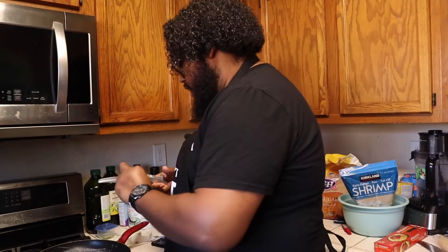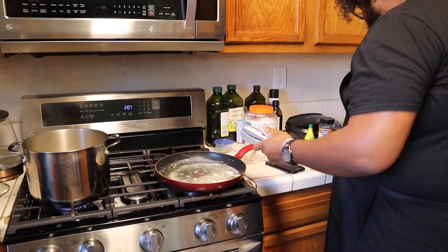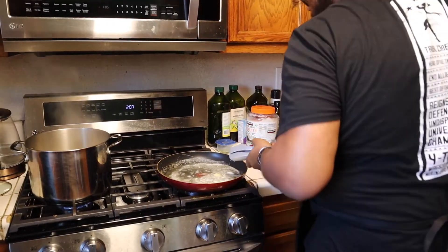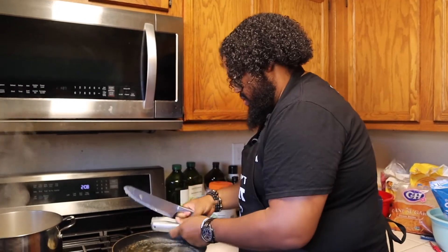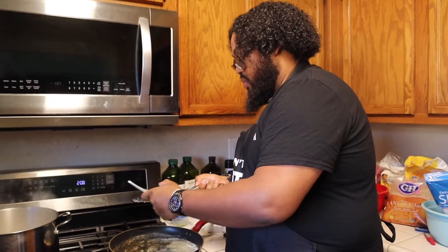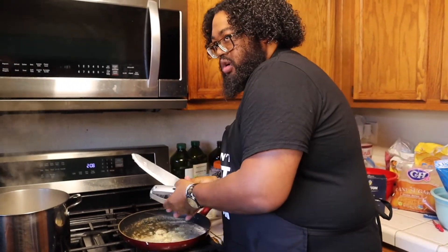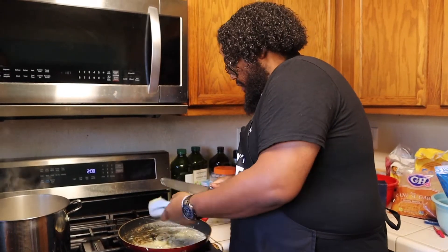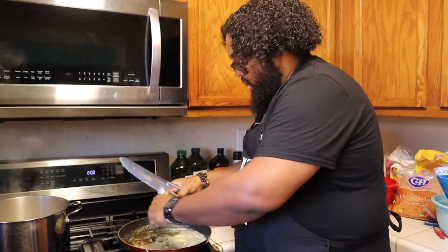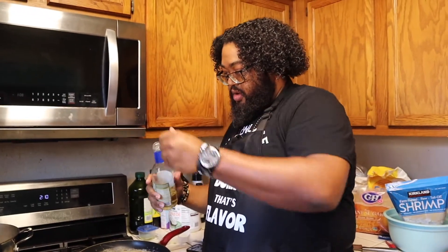Time to add the garlic cloves. If you don't want to be extra like me, I'd say maybe four big garlic cloves. But because I love garlic, I'm adding like a whole garlic head in here. Smells delightful. Time for some cooking wine — I'm gonna do about a half cup of this.